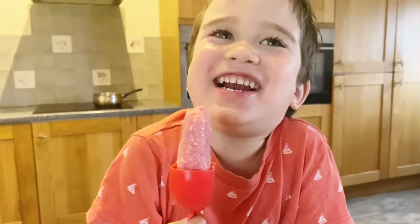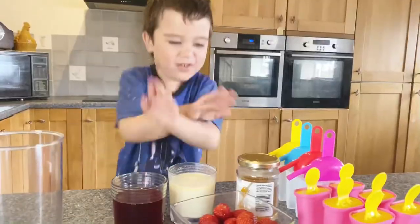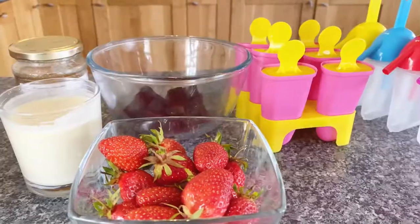It's so yummy! Hello everybody! Hello friends! Today I'm going to make strawberry ice pop jelly!